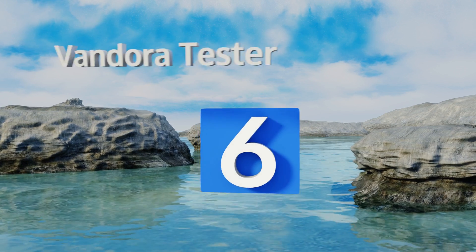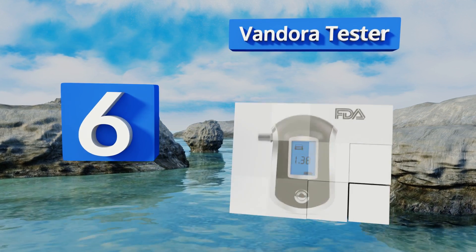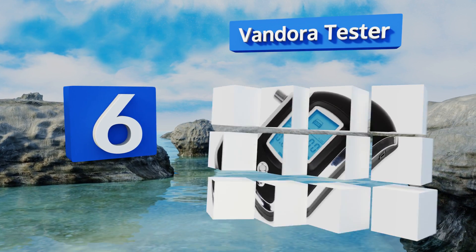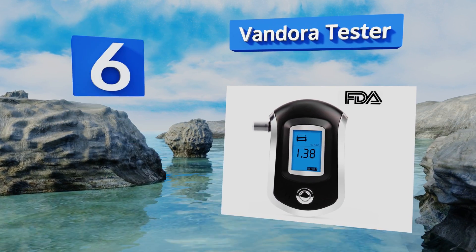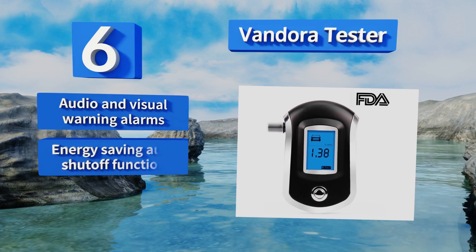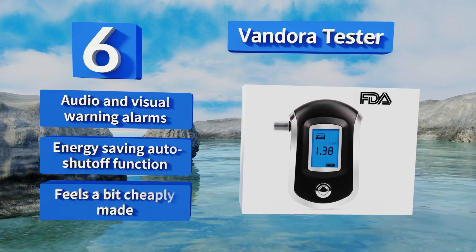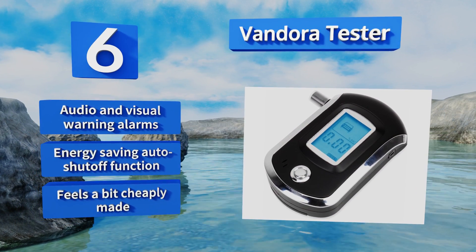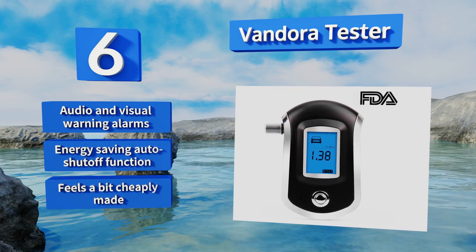Moving up our list to number six, the Vandora Tester uses a semiconductor sensor that can judge whether you're safe to drive within a few seconds. It runs on three triple-A batteries and is most accurate at least 20 minutes after your last drink; you can test yourself every three minutes or so. It offers audio and visual warning alarms and an energy-saving auto shut-off function; however, it feels a bit cheaply made.